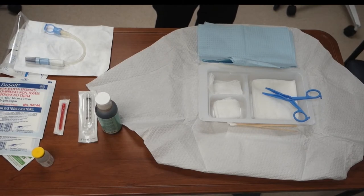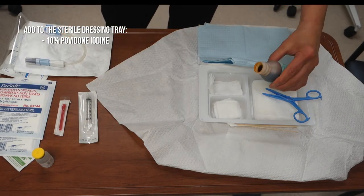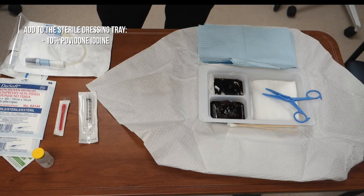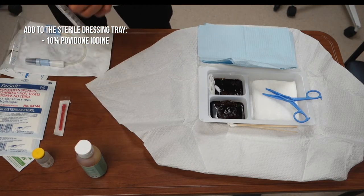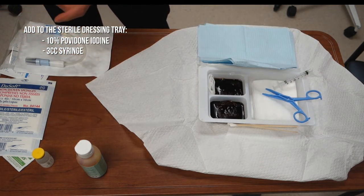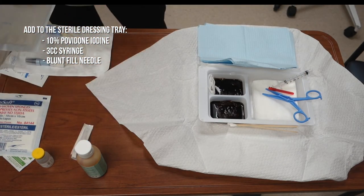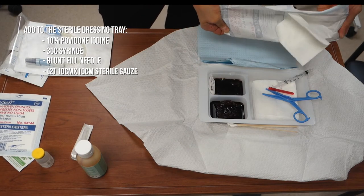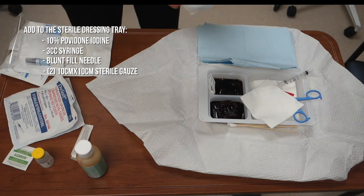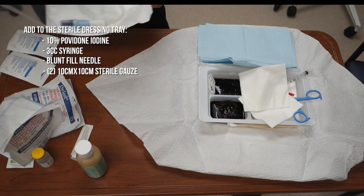First you will open your tray, then you will add povidone iodine, a 3cc syringe, a blunt fill needle, 2 sterile gauze, and a Baxter transfer set.